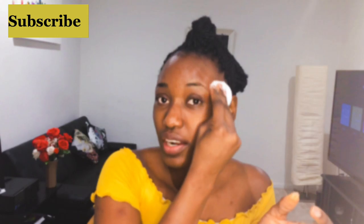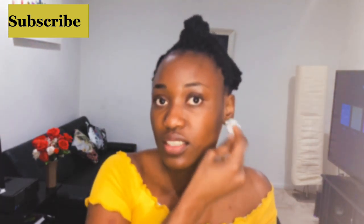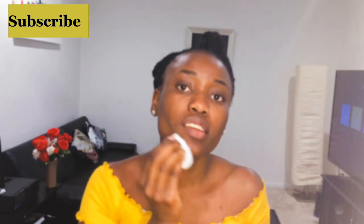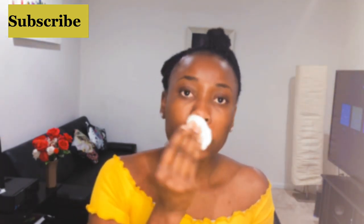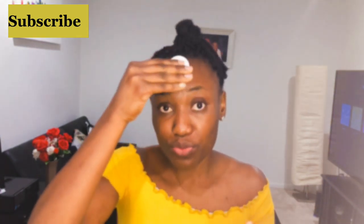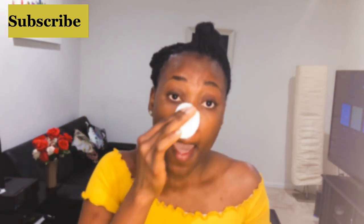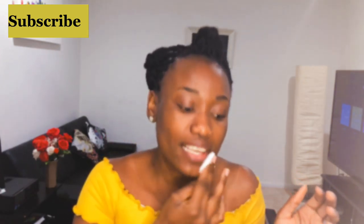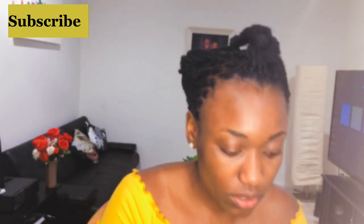You can see the dirt right there — notice the color change, it's looking really brownish. I did this last night and earlier this morning, so you can only imagine if you don't do this regularly. It's not healthy at all.